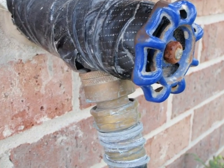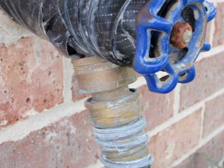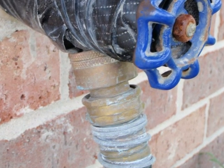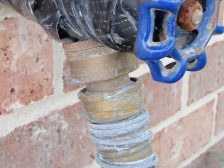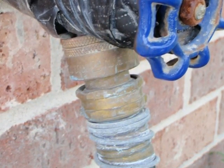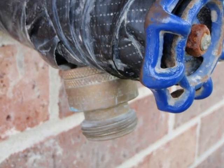Before you assemble the components, locate your hose bib or bibs. Most houses will have two hose bibs. A hose bib is just an outside faucet to which you can connect a hose, such as shown here. Here we see a hose bib with the hose removed.